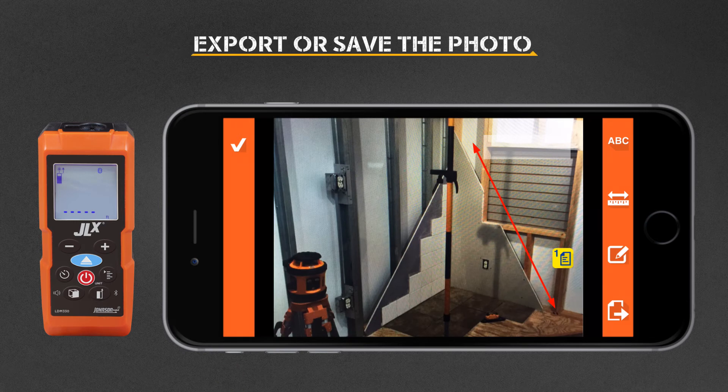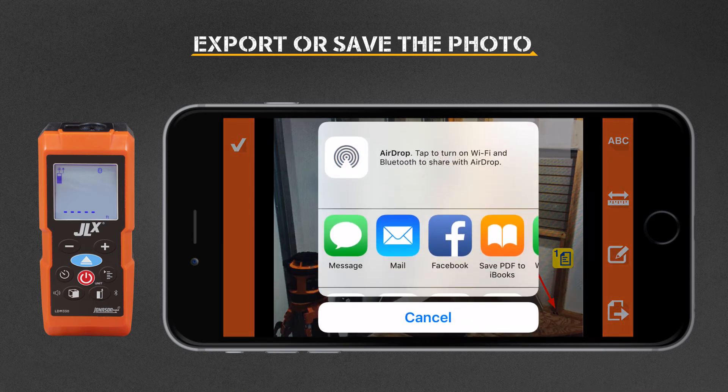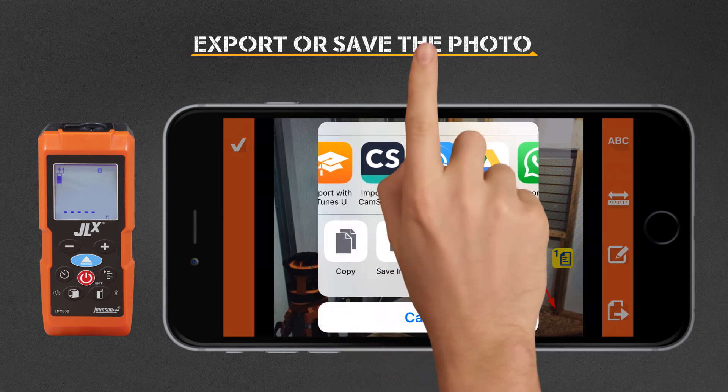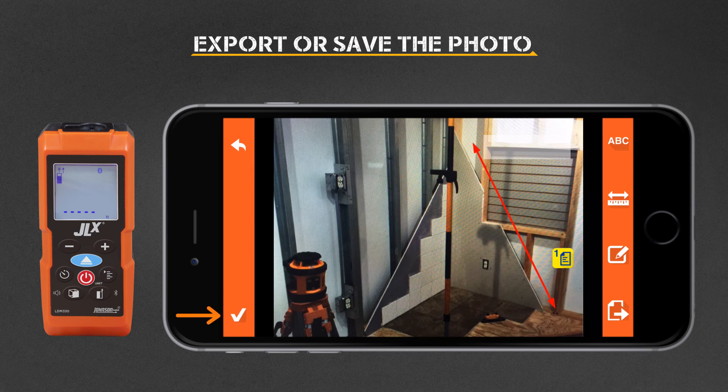When you're finished, you can select the export icon to send your dimension picture by email, or to your favorite messaging app, or save it to your device. Press the check mark to save your image, or press the back button to exit without saving your changes.